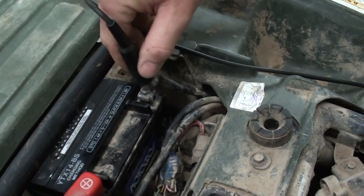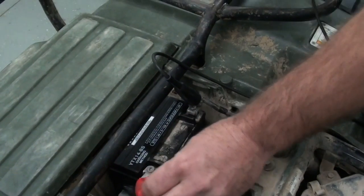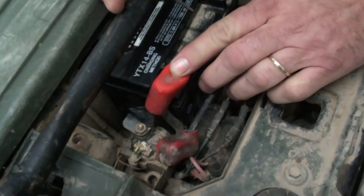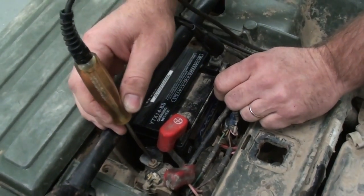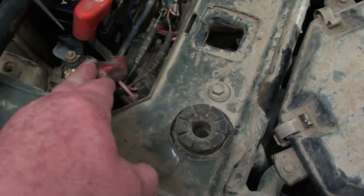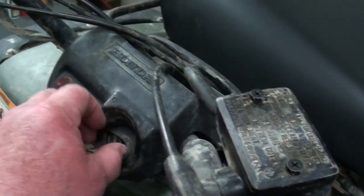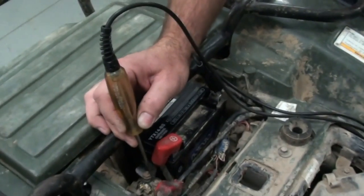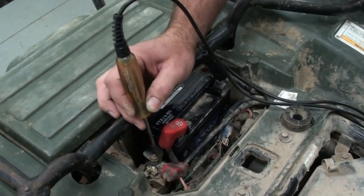He's hooking the test light to the ground on the battery, and now he's going to test it on the battery terminal to make sure we've got good voltage there — it's good and bright. Now from there, we're going to go to the battery side of the starter relay and make sure we've got voltage there — and we do. Now he's going to go over to the other terminal that goes to the starter. I'm going to turn the switch on, Randy's going to push the button, and we're going to look at this light. That shows that our relay is working correctly.